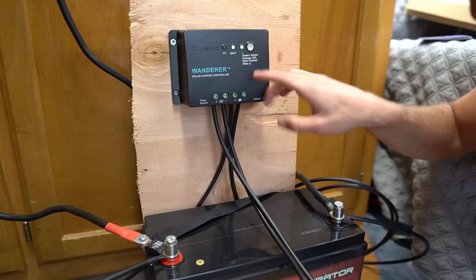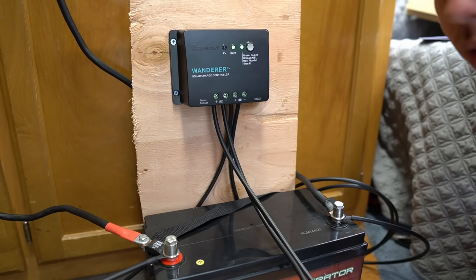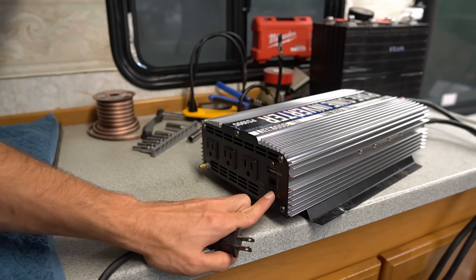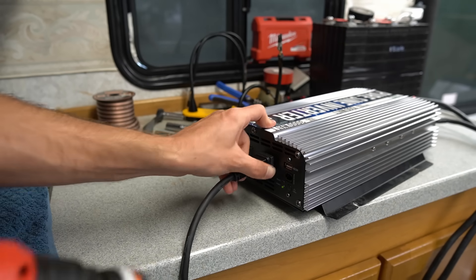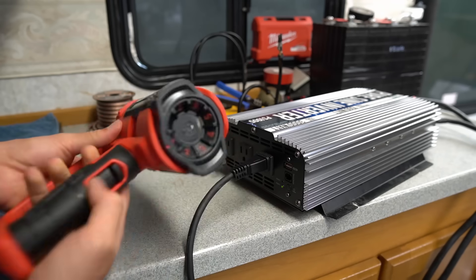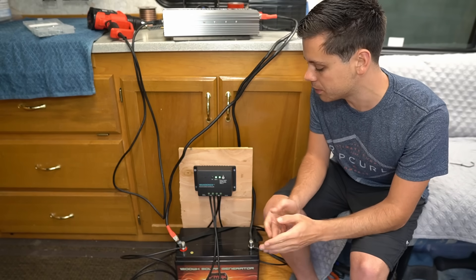We are now charging the battery with solar power. Press the power button on the inverter to turn it on, then plug in an appliance — and it works. Everything works perfectly. This is a pretty simple system to build and use.